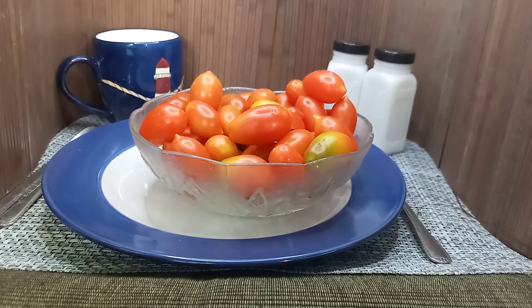Hello everyone, this is Sean from Bounty Hunter Seeds. Today we're going to show you Mini Marzano Tomato by Brad Gates. This is a micro dwarf tomato. Seeds will be available at www.bountyhunterseeds.com.